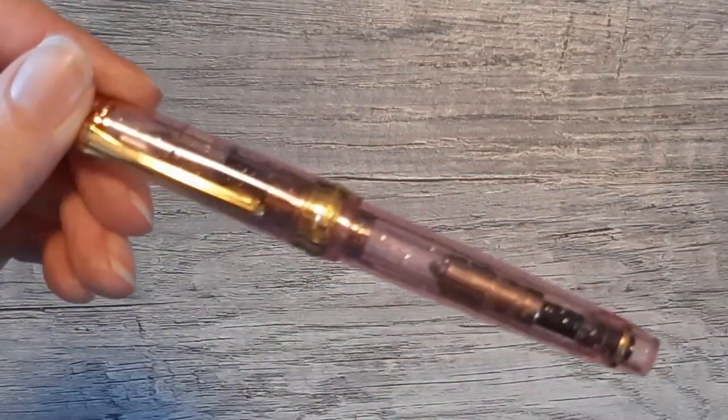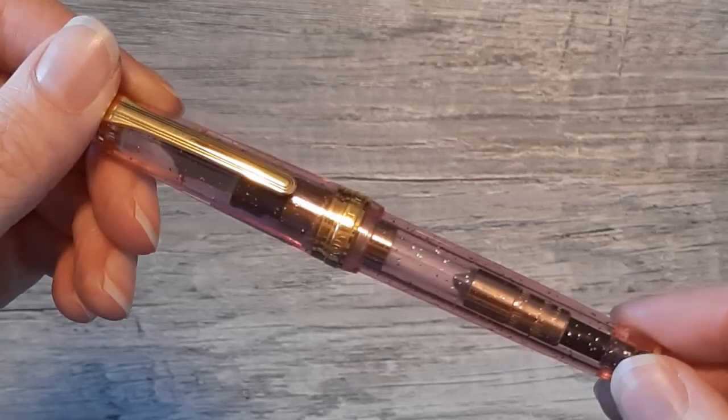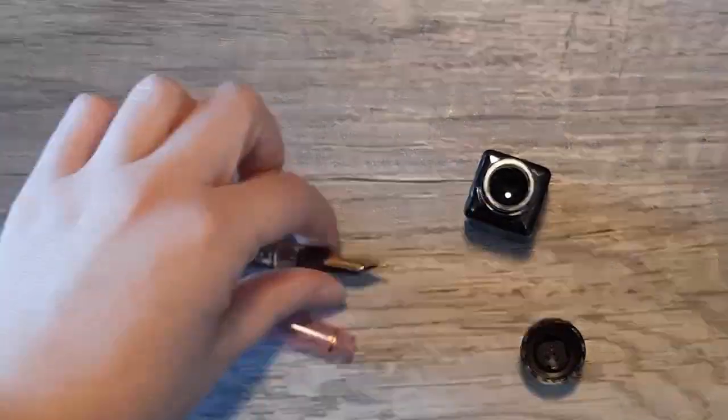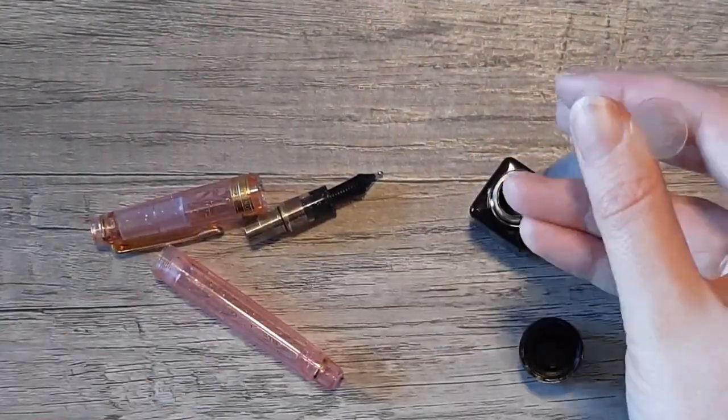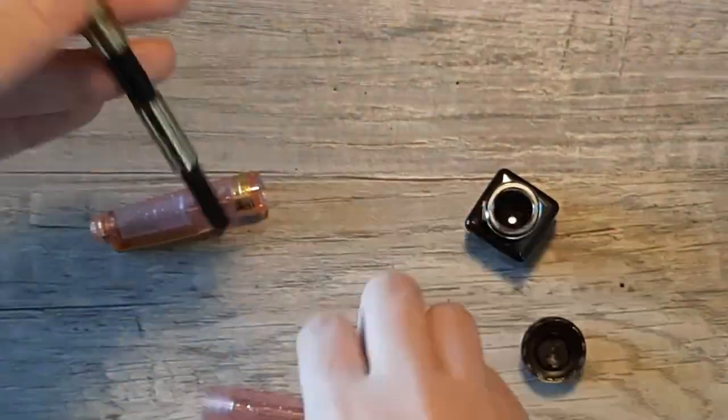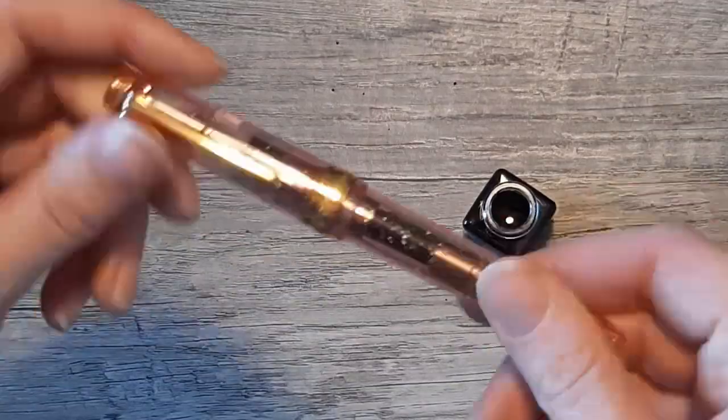I'll be filling it in my Sailor Pro Gear Slim Sakura Sai Jiki. This is the only Sailor I have with a zoom nib and I wanted that wider nib for this light color. In case you were wondering why I always syringe fill all my pens, it's because I'm a pretty messy person — I definitely contaminate all my inks if I didn't use a syringe.